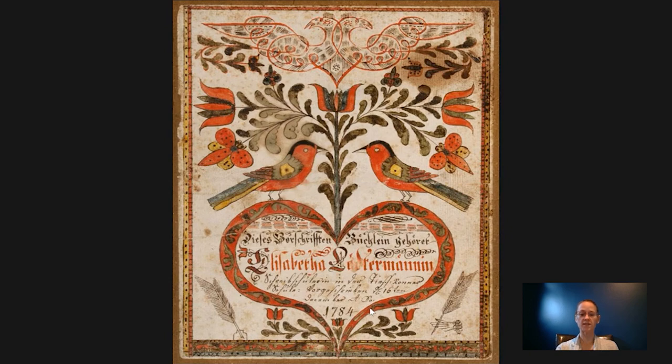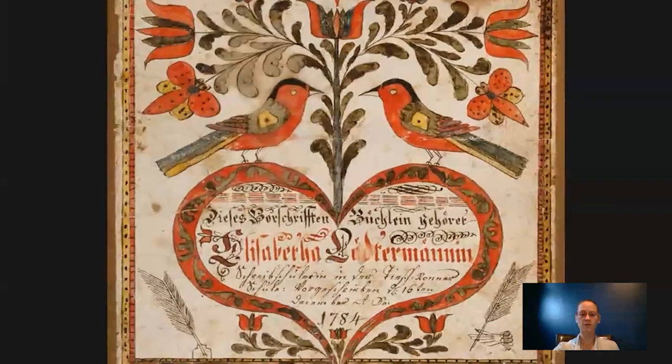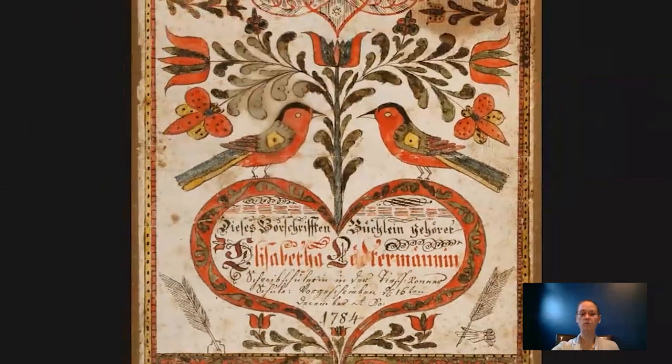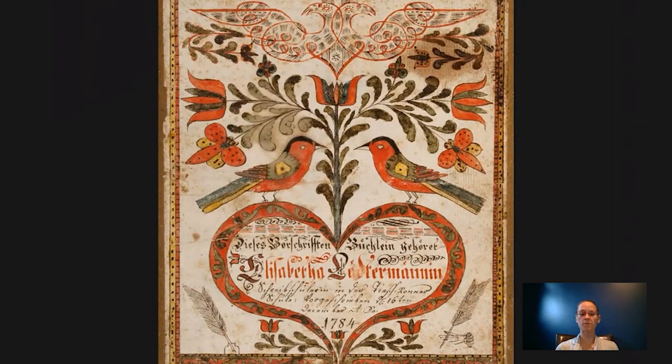Let's look at this inscription down here to see a little bit more about who this person may have been. It's in German, but I'll read it to you in English: "This little book of writing models belongs to Elisabetta Leitermann, pupil of writing in the Deep Run School, written out for her the 16th of December, Anno Domini, 1784." So she went to the Deep Run School, which was in Bucks County, and that was a Mennonite school — one of the schools that Johann Adam Eyre taught at. We know it's from 1784, and we don't know how old she was, but she probably would have held on to it for quite a while because it had the very important function of teaching her how to write.